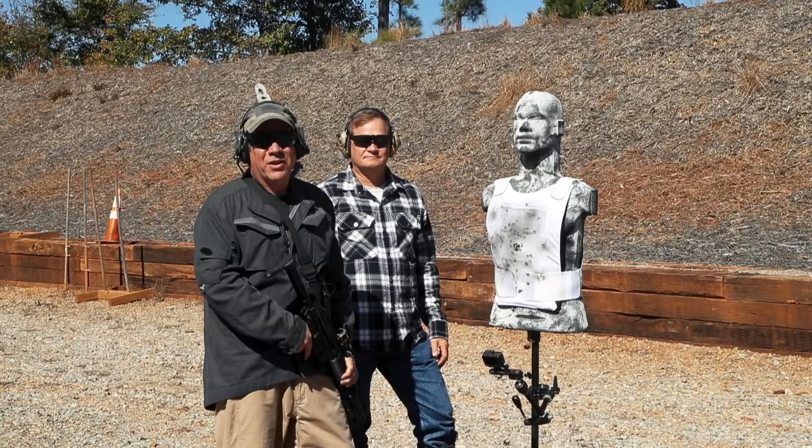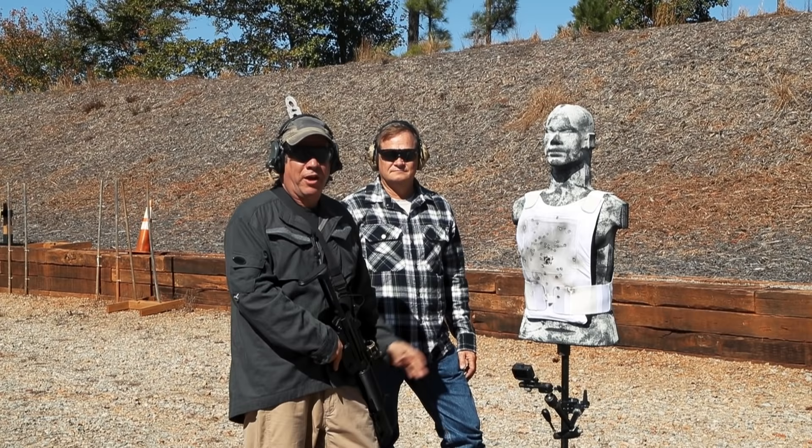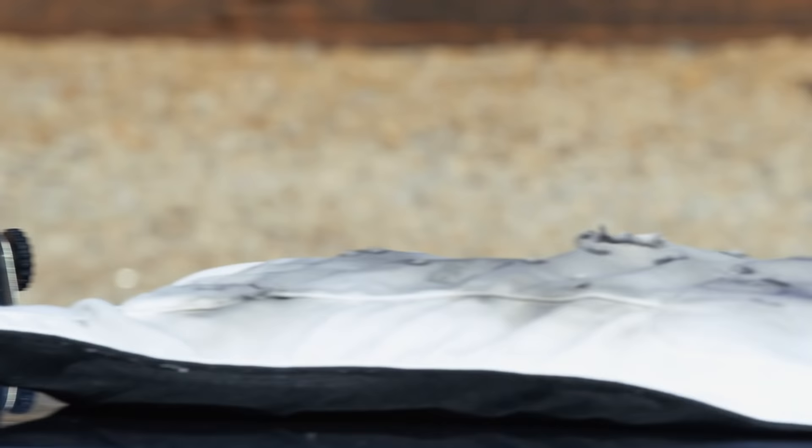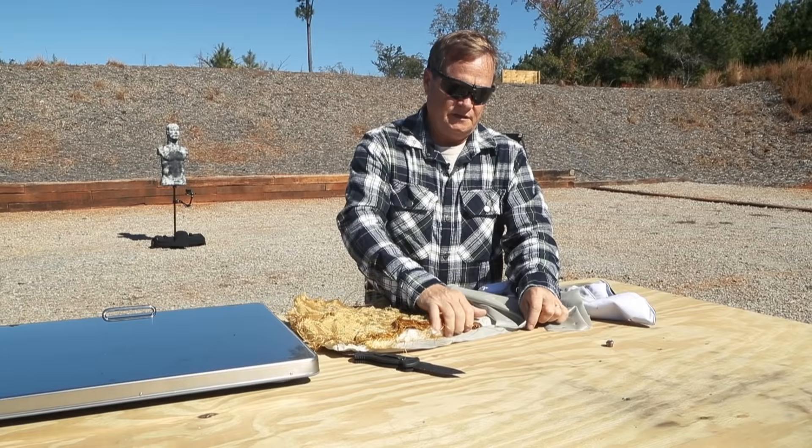Now that we've completed our multi-caliber, multi-shot field assessment, I'm turning the table over to Mr. Sam White, our Vice President of Applied Science. The ballistic vest has now been shot — it was 1.4 pounds before testing and is now 2.5 pounds. We're going to tear it apart and see what happened.